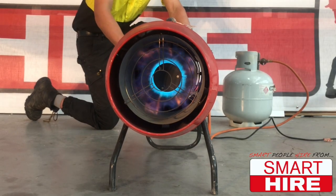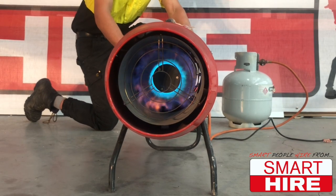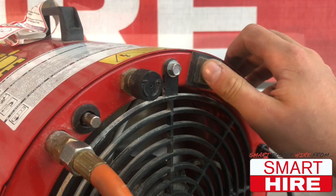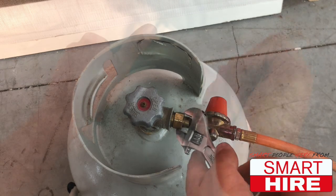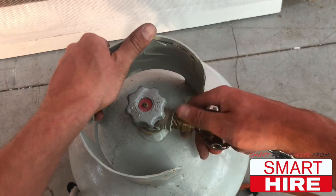Fifth, now that the burner is lit, you are able to enjoy the heat and allow it to fill the room. Once finished, turn off the gas valve first before switching off the on-off switch. Then reverse the setup process by removing the gas hose fitting from the LPG gas bottle.